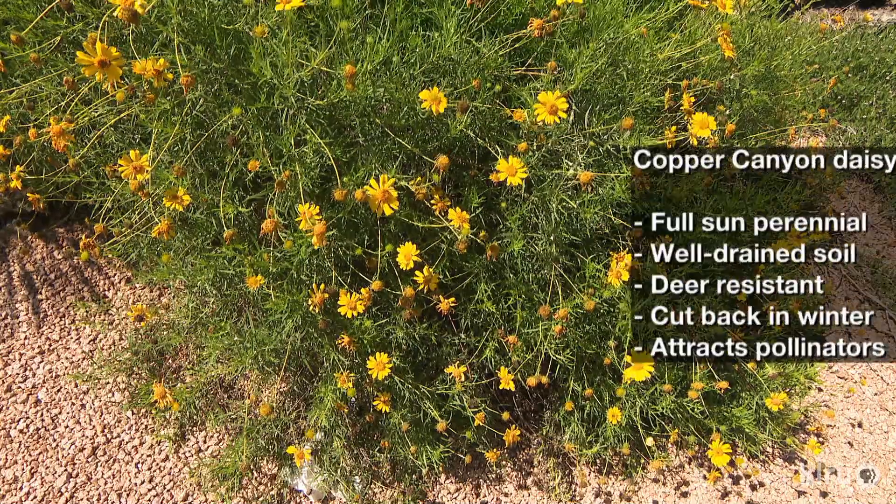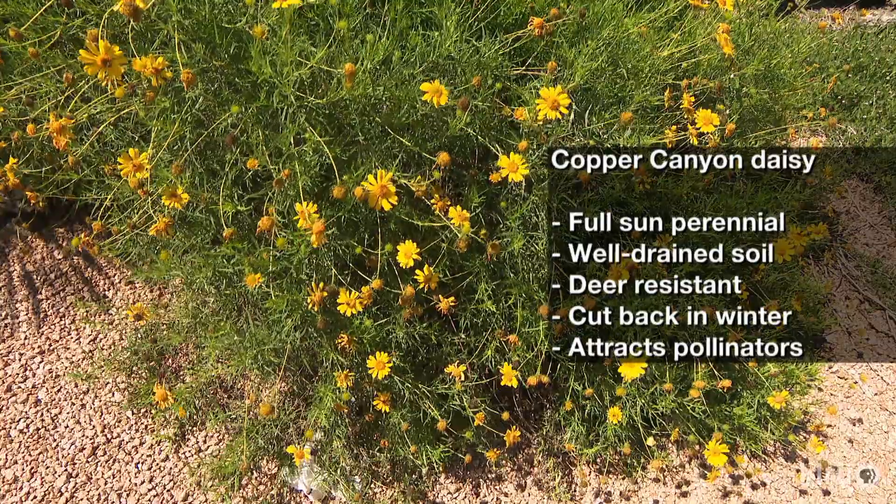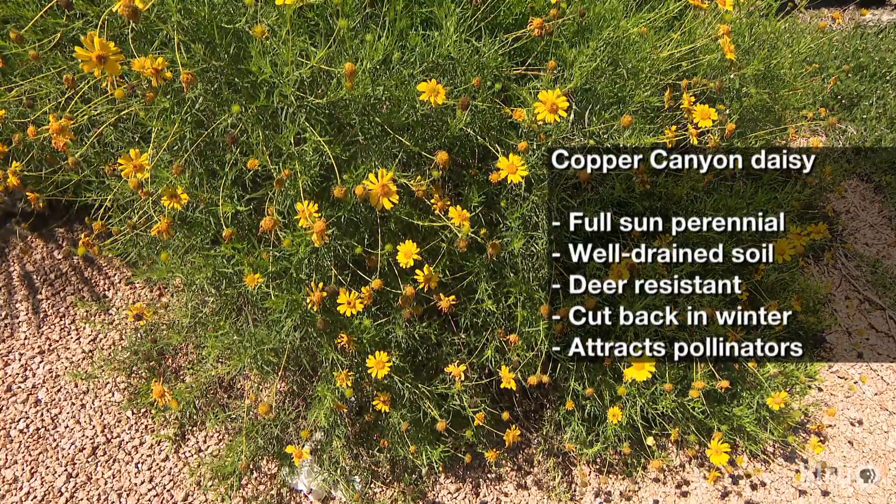As a perennial, all top growth will die back after the first frost, and the plant should be sheared to the ground in late winter or early spring to allow for new growth. If it blooms in the spring, you can also shear it back, but not to the ground, in early summer.